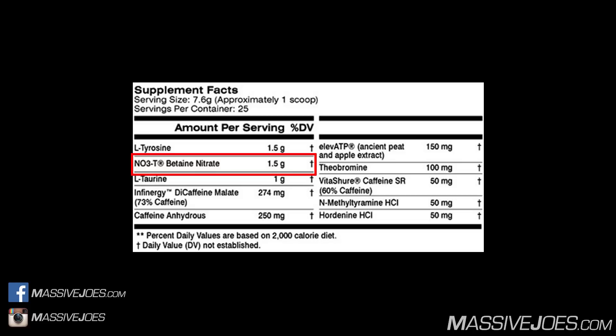Addressing betaine first: also known as trimethylglycine, it boosts muscle protein synthesis by acting as a methyl donor — it transfers a methyl group to homocysteine, resulting in methionine, which boosts protein synthesis and creatine synthesis. The clinical dose of betaine is 1,500 to 2,000 milligrams, so as a standalone ingredient the 975 milligrams here is underdosed, but it's part of the betaine nitrate complex.